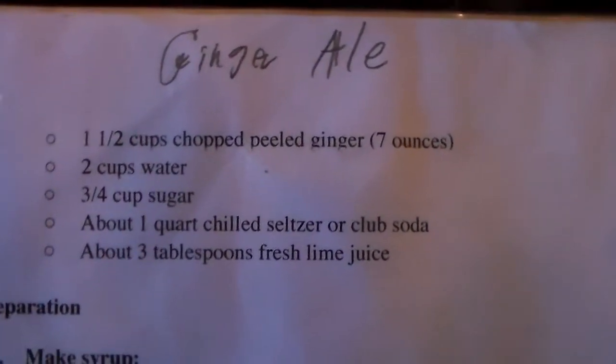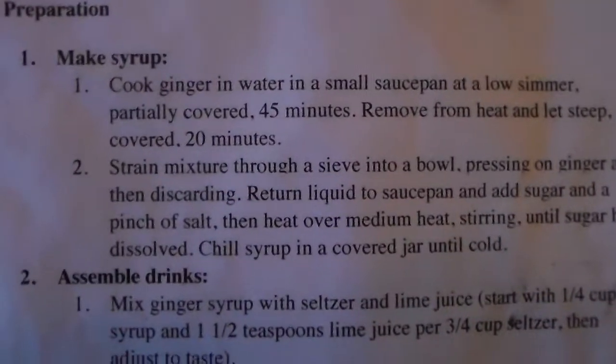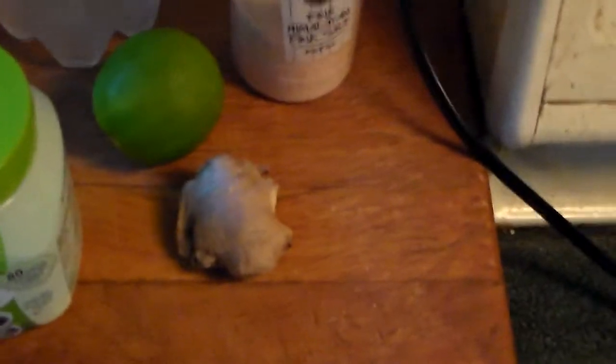I want to make a video on a keto ginger ale. Here's the recipe — we're just going to leave out this one-third cup of sugar. You get a cup and a half of ginger, run it through a food processor, then mix it with two cups of water and cook it on the stove for about 40 minutes, steeping partially covered.